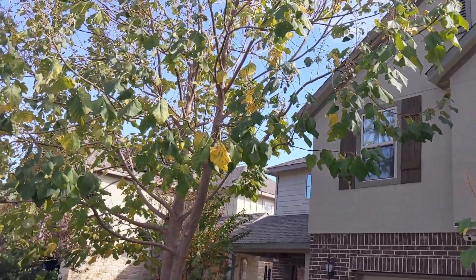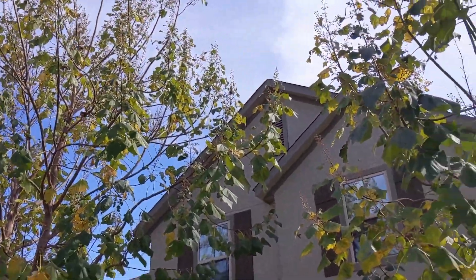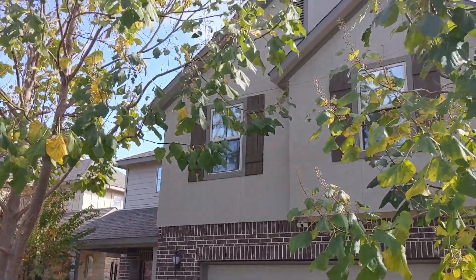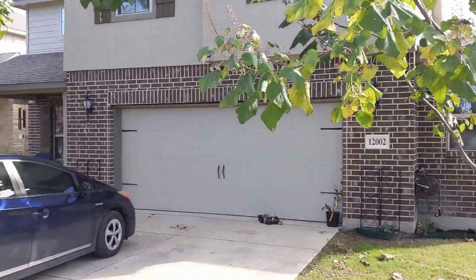So here's the house, you can see it. Nothing really stands out, right? Two big trees. No big verticals, no hex beams, nothing like that — no big dipoles strung up.